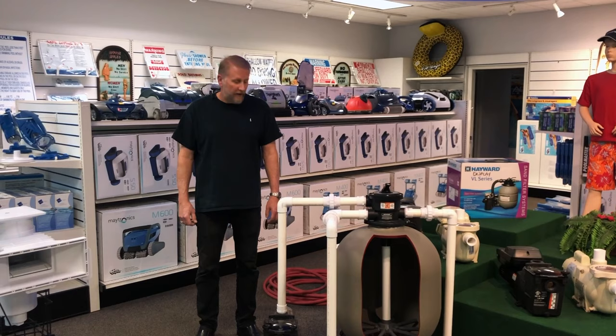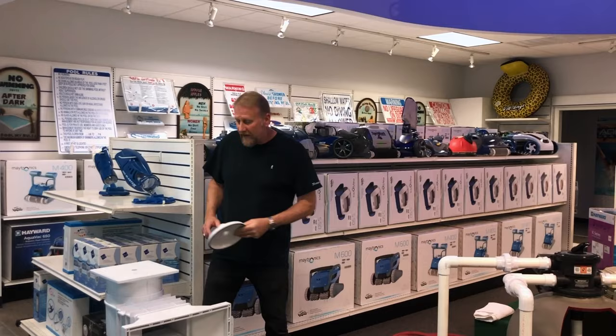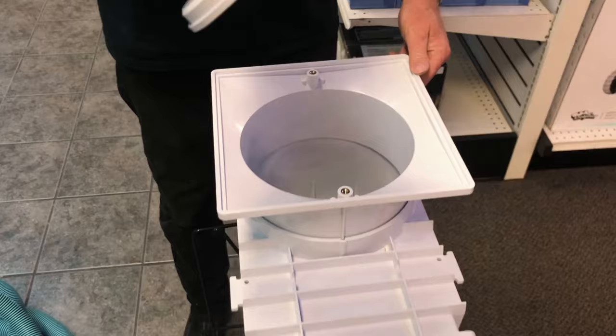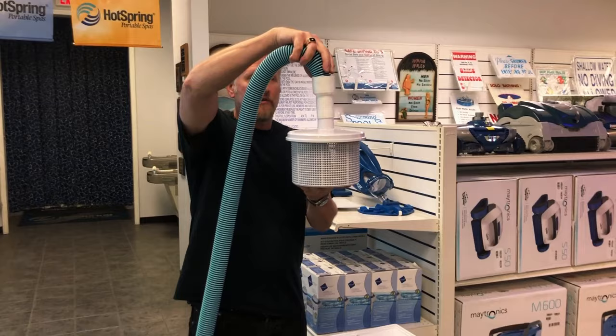The most common way skimmers get clogged is people vacuum their pools without using a vacuum plate. When we vacuum a pool and come over to our skimmer, we want to take our vacuum hose, hook a vacuum plate to it, and then the vacuum plate itself will go down right on top of the basket in the skimmer — straight down like so. This is the proper way to vacuum. On a side view, we have the vacuum plate over the basket so the water can go through and the trash collects in the basket.